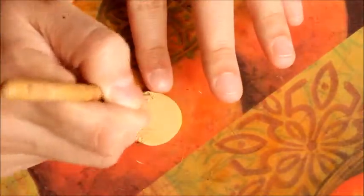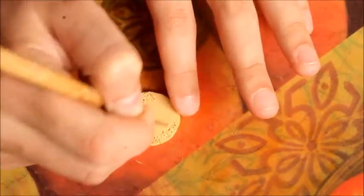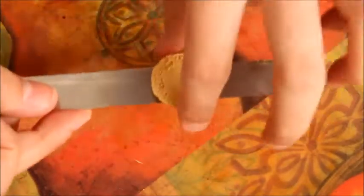Next I'll be texturing the bottom hamburger bun with the needle tool on the inside of it. This is to look like bread crumbs on the inside of the bun.